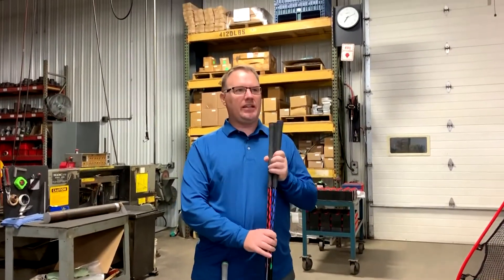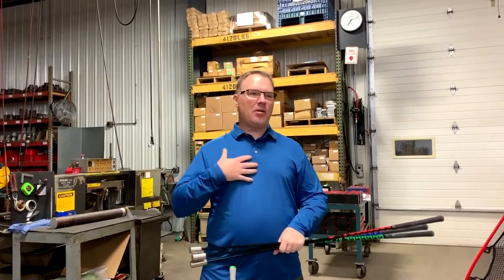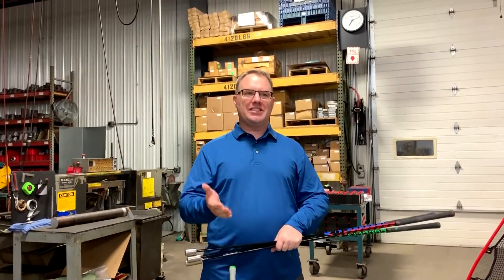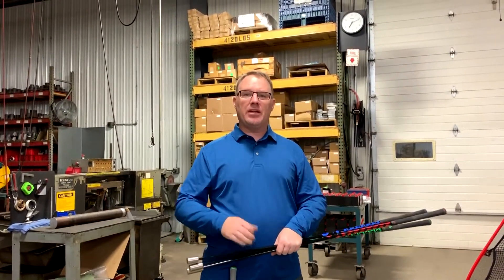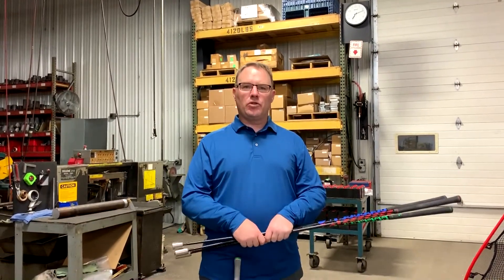Hi everybody, my name is Rich and I just want to welcome you to our video here. Basically, I'm a golfer. My daughter Ella is a golfer. She's in eighth grade, going to be playing some high school golf starting up next summer. And she's been playing golf for about two years.